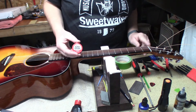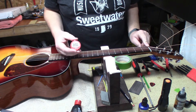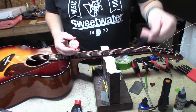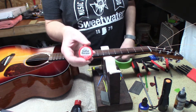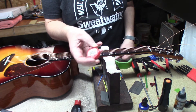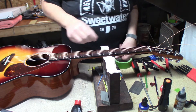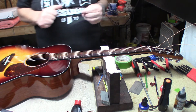It turned out I thought this was a TUSQ nut in here but it's plastic, so my use of the pencil really didn't do it. I had to get out the guitar grease, which is a graphite paste that stays in place. Now things are much better.